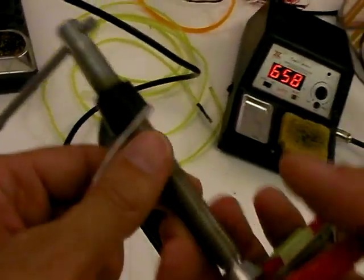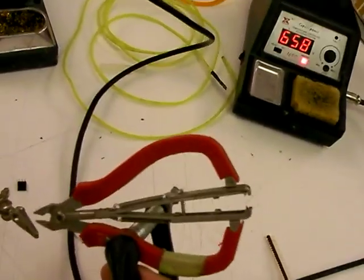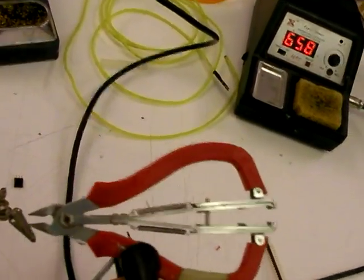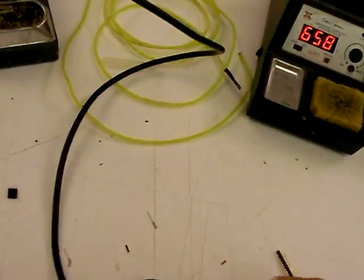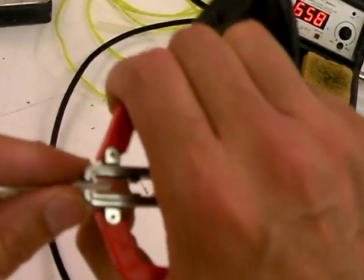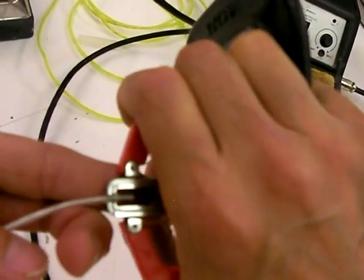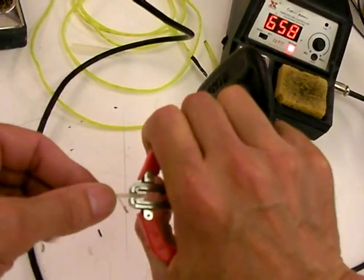The most useful tool on the planet for doing EL-wire is this thing. You can get these from Tower Hobbies for about 10 bucks or something — it's a stripper, and it's not meant to strip EL-wire, but it strips EL-wire better than anything I've ever seen. I've blown hours trying to figure out how to strip EL-wire by hand. So what I do is I hold it at about three-eighths of an inch, almost a half inch in — you guess — and you just press it cleanly.